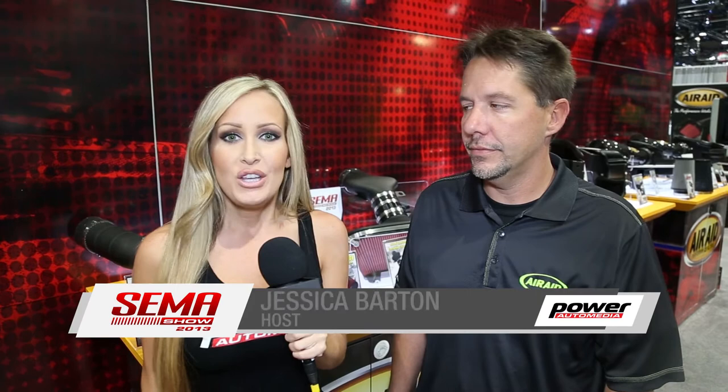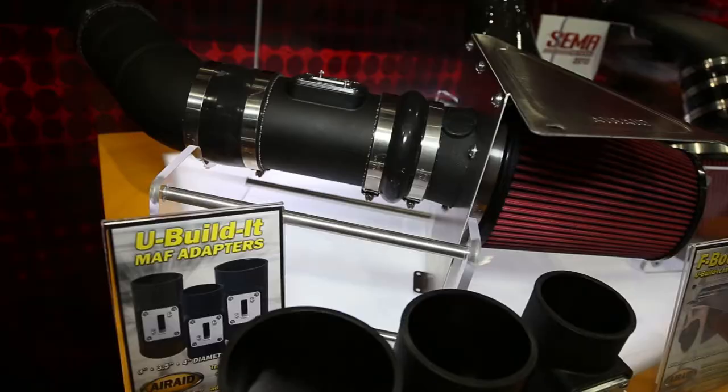Jessica Barton for PowerAuto Media. Most of those guys at home — do-it-yourselfers — know that it's hard to always get the parts and pieces that you need. Well, over here at Airaid Filters, they've got a very good product for you. I'm joined by Trent McGee. Let's talk about these You Build It filters.